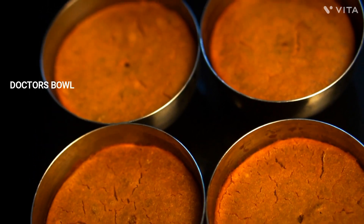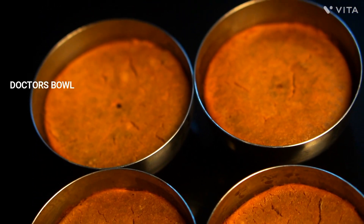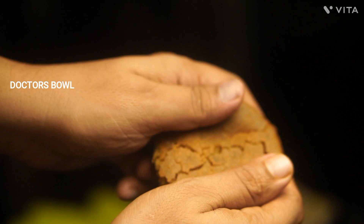When you have to go to school, you have to have a healthy snack recipe. It's very difficult to eat.